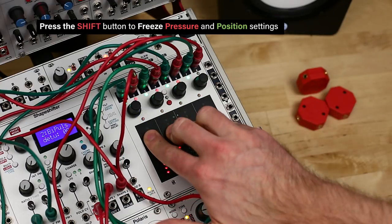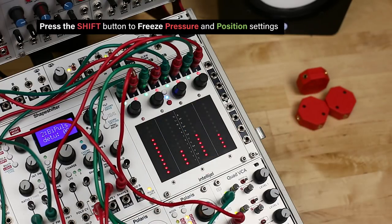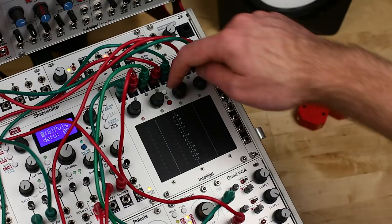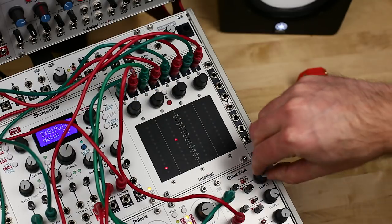The shift button can also be used to freeze the position and pressure settings of all faders. In this mode, it may be useful to experiment with the different pressure response settings in the global configuration menu. The faders and outputs will still respond the same to position and pressure in this mode, so you can test the settings on your patches.